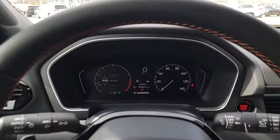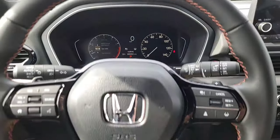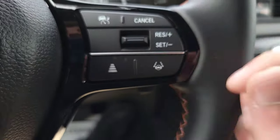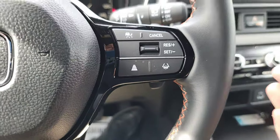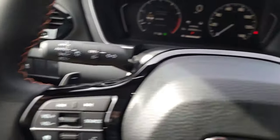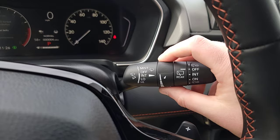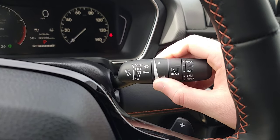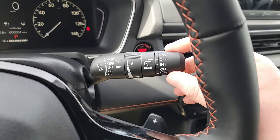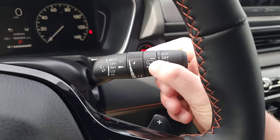Once cruise is actively working, the icon goes from white to green. To set your speed use the toggle switch — toggle down to set, then up and down to increase and decrease speed. We also have paddle shifters for sport mode. The wipers are adjustable with a stalk: increase or decrease speed, pull back to mist, and there's a twist for the rear wipers and a mist function for those as well.